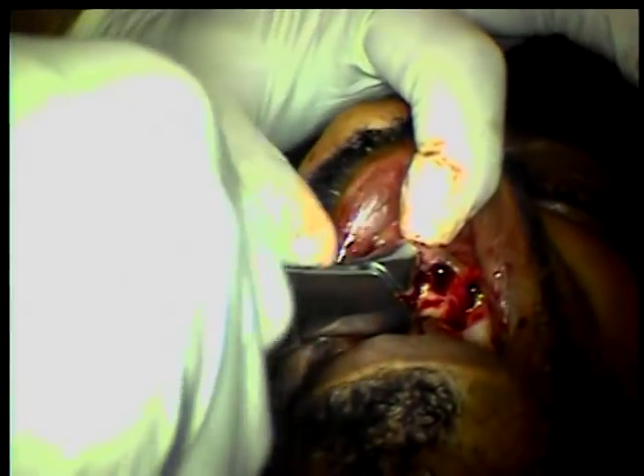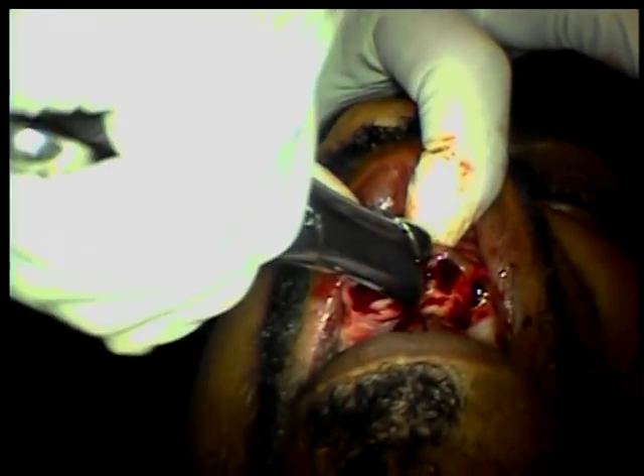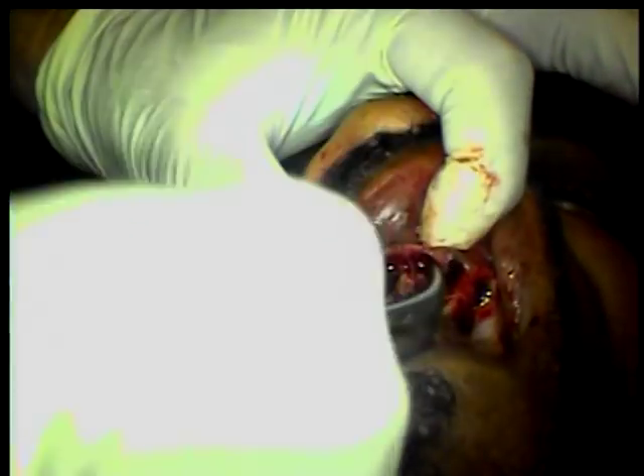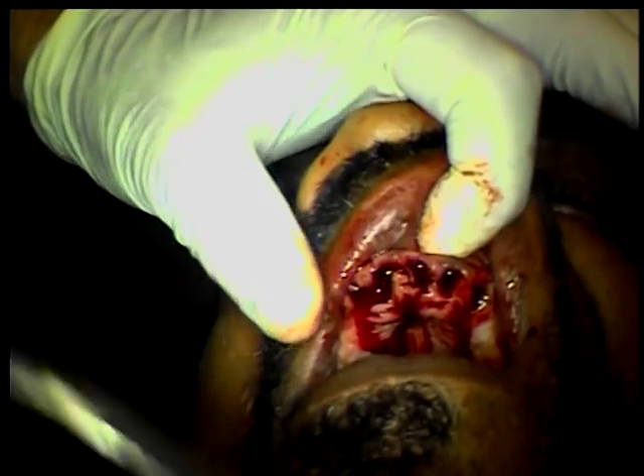I'm not going to squeeze — I'm going to just basically hold the instrument. Once the instrument is set, I'm going to move my wrist: buccal, lingual, buccal. And I move it up — buccal, lingual.